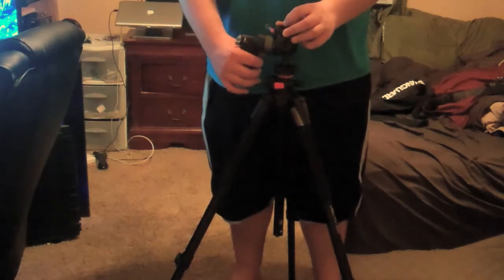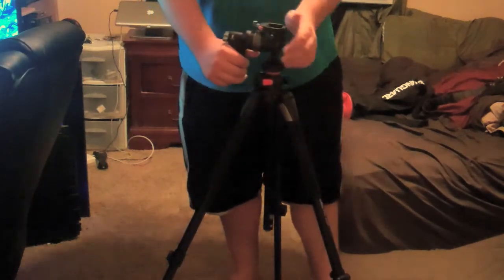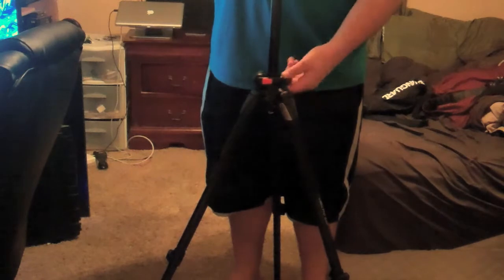First off, this tripod extends to about 65 inches, with legs that have two release points. There is an upgraded version that has three release points and probably goes up to about 72 inches or 6 feet. This one does all you really need — if you unlock this part here you can bring it up, and with only one latch on the legs released it is at my head height, and I am about a 6-foot man, so for most people it is plenty.